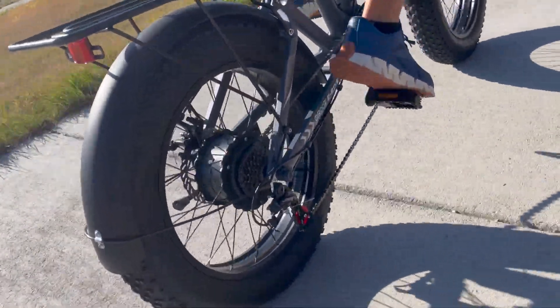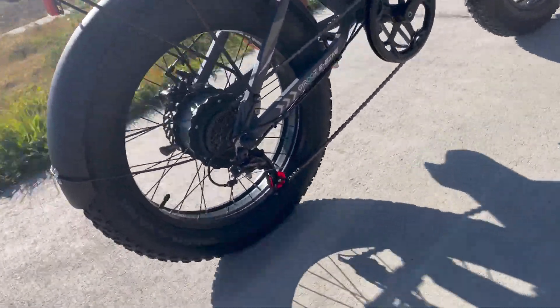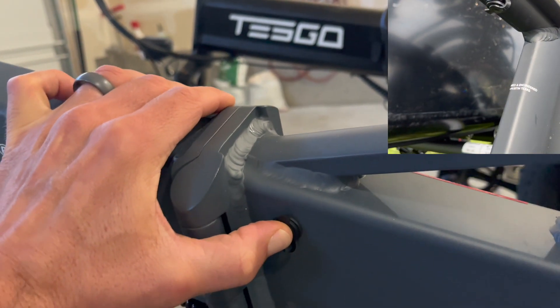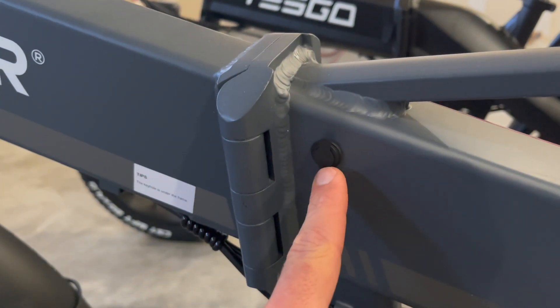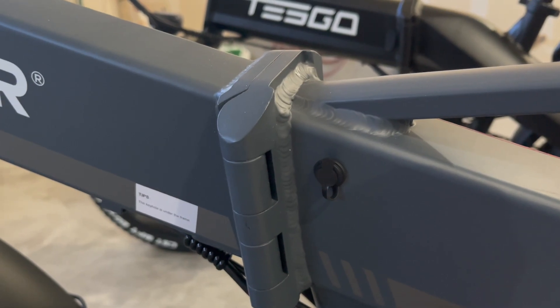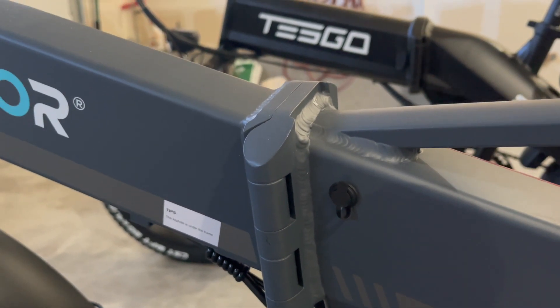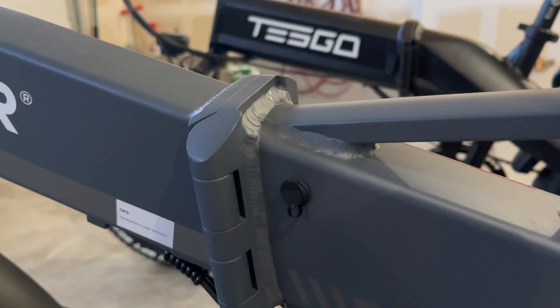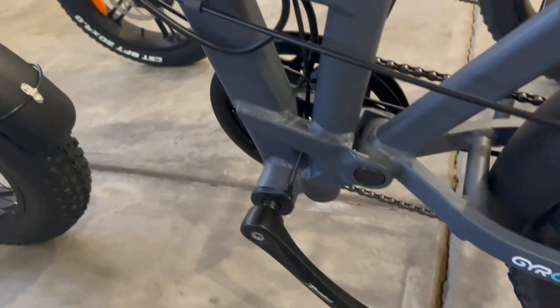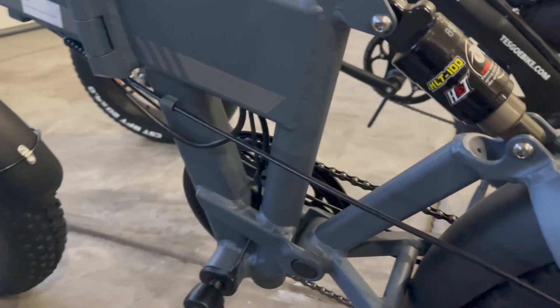Here's your charge port, which is very similar to my last video. From Mod Bikes, I'm not able to keep this plug — it keeps falling out. These cheap plugs that some manufacturers use tend to fall out, especially given the location of this one. It just tends to fall out. This, as you can see, is a cadence sensor.